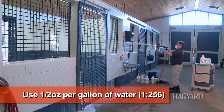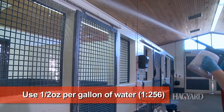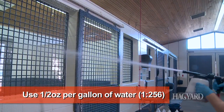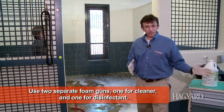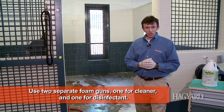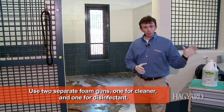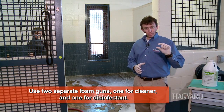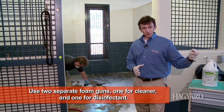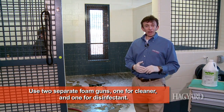For this disinfectant, we use it at a half-ounce per gallon. The important thing is, if you have one foam gun that you use for your cleaner, don't use that same foam gun for your disinfectant. Buy a separate foam gun and label it as disinfectant, so you don't have to play around with the nozzles. Once that pre-measured nozzle tip is set for a half-ounce per gallon of water, you'll be ready to go.